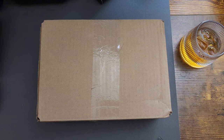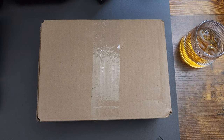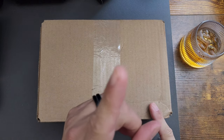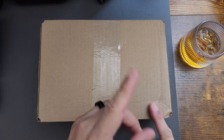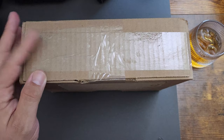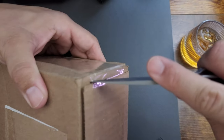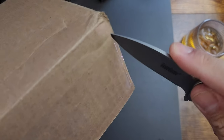Hey guys, how's it going? Today we have ourselves an unboxing — this one was donated by my brother. I only know what it is but not who it's from or the specs or anything. We got ourselves a flashlight. Multiple sections of tape, I'm gonna be careful with this knife.